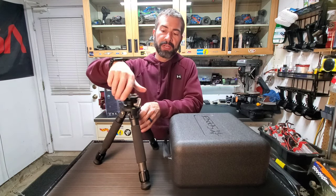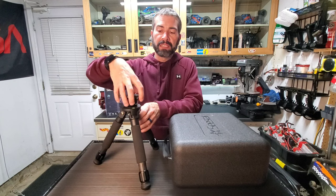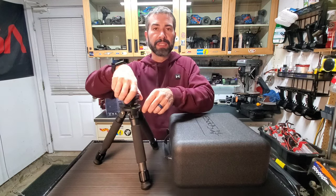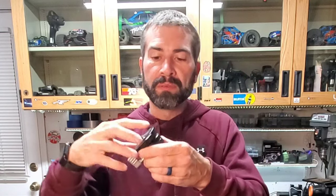This is a tripod leveler. I've seen online some people actually tried tri-bracks, which are the things with three screws to try to get it level. This is really small, it's metal, and it's very well built.